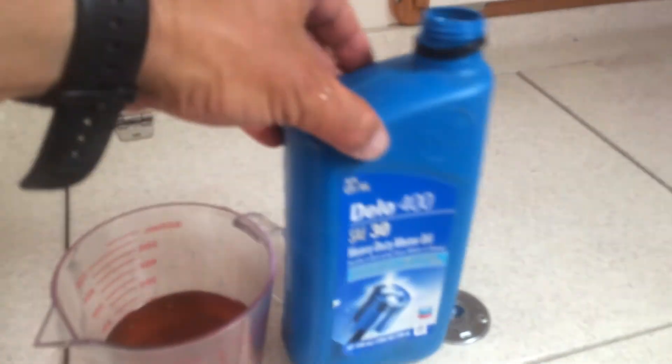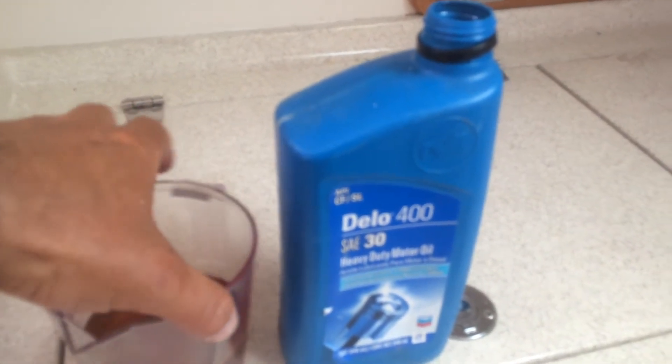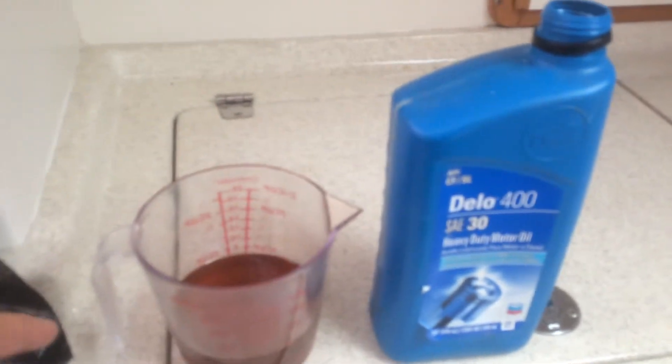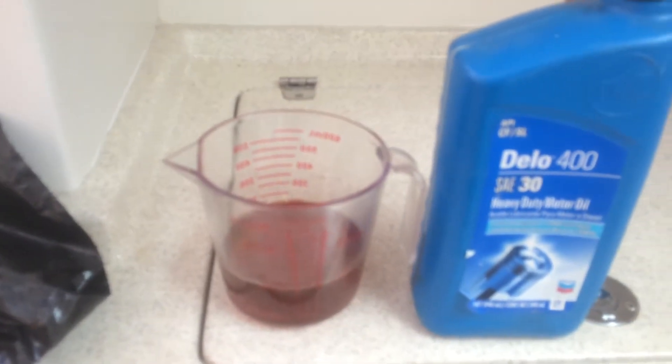I read online that you're supposed to put in the Dello 400 SAE 30 oil. It's supposed to only take 10 ounces, so I put about 8 ounces in. I'm going to see how it works with 8 ounces, just pouring it in with this measuring cup. Hopefully it's not going to overfill it.